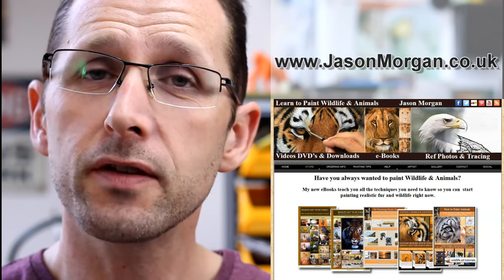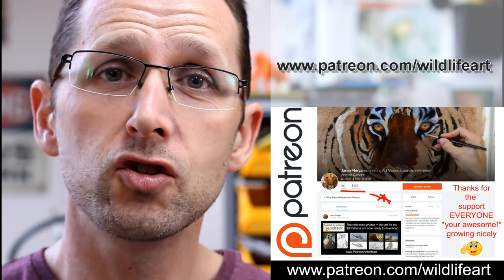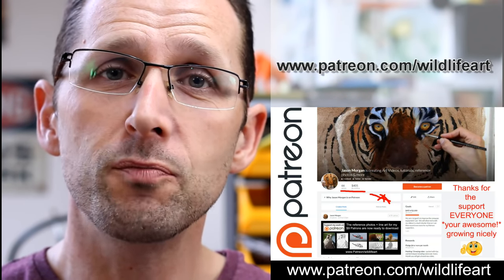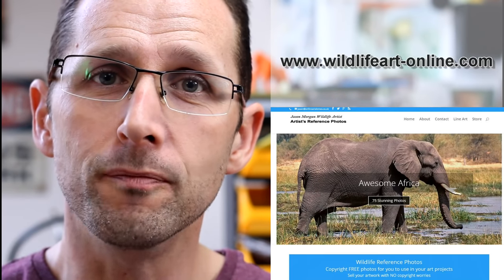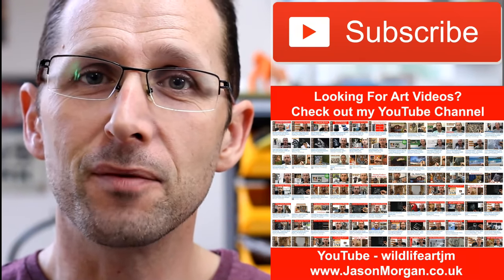If you're looking for more art resources, I've got a dedicated tutorial website at jasonmorgan.co.uk — lots of videos, ebook tutorials. I've got a Patreon art channel where every month I put up brand new videos: pastels, oils, charcoals, full-length videos, plus photo references with easy trace line art. I also have a dedicated reference photo website — wildlife art hyphen online dot com — with about 900 photos. Please subscribe to my YouTube channel so you never miss new videos.